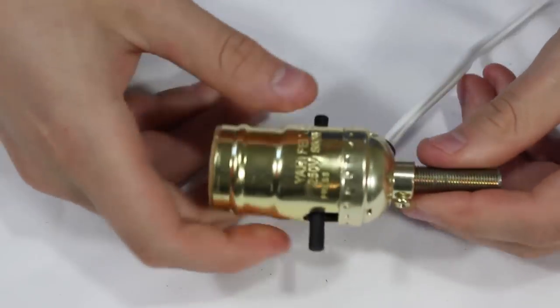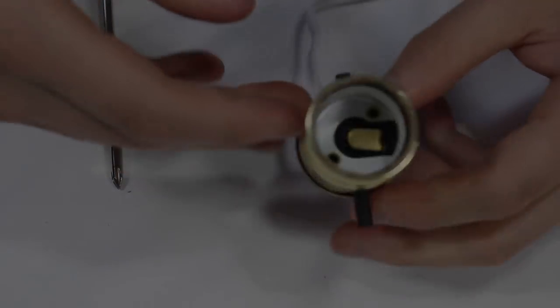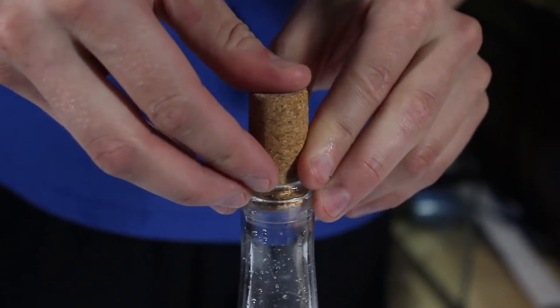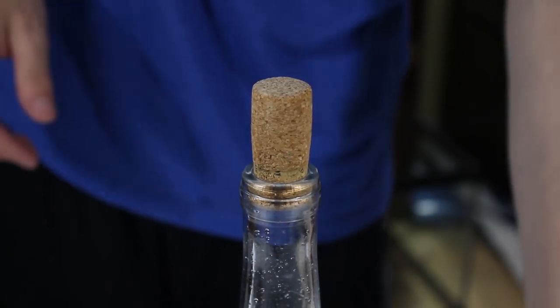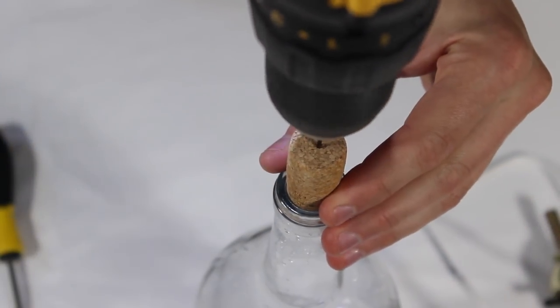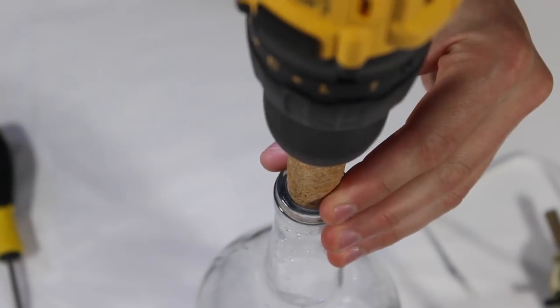This whole process may seem somewhat daunting, but it's really quite simple. You have a lot of options with this solution. You could drill a hole into the lid of a jar to create something similar to what we used earlier, or even attach it to a cork of an old wine bottle, and that's exactly what I'll be doing here.